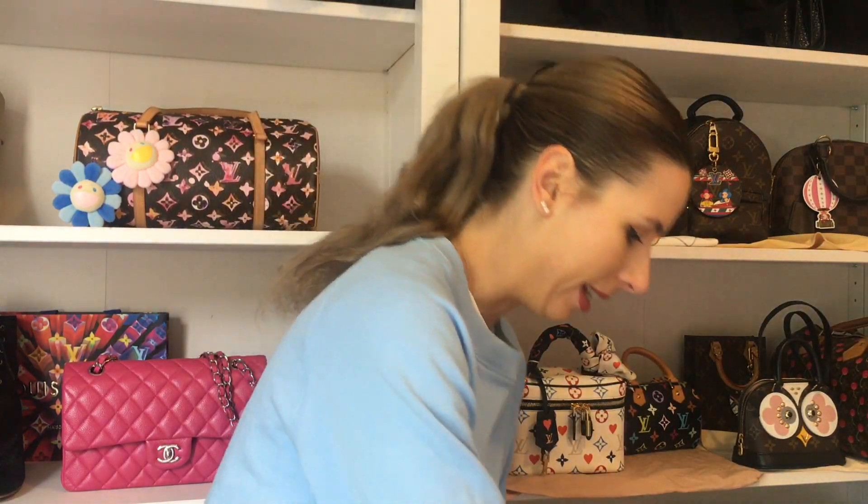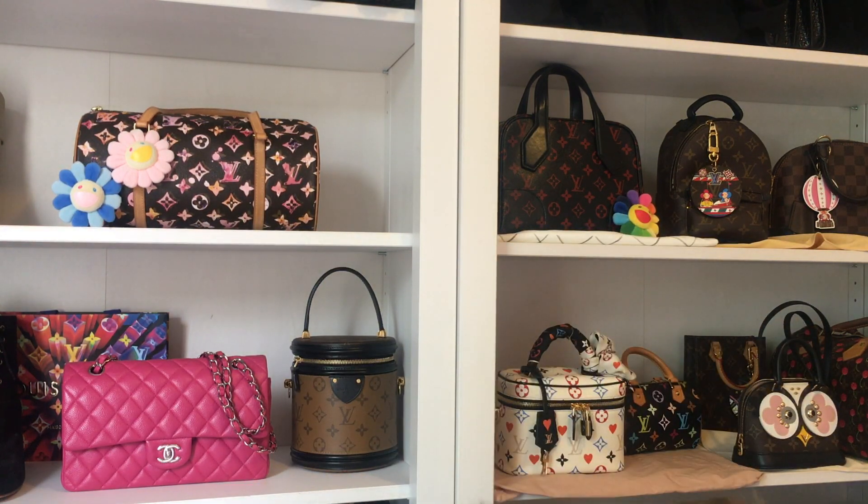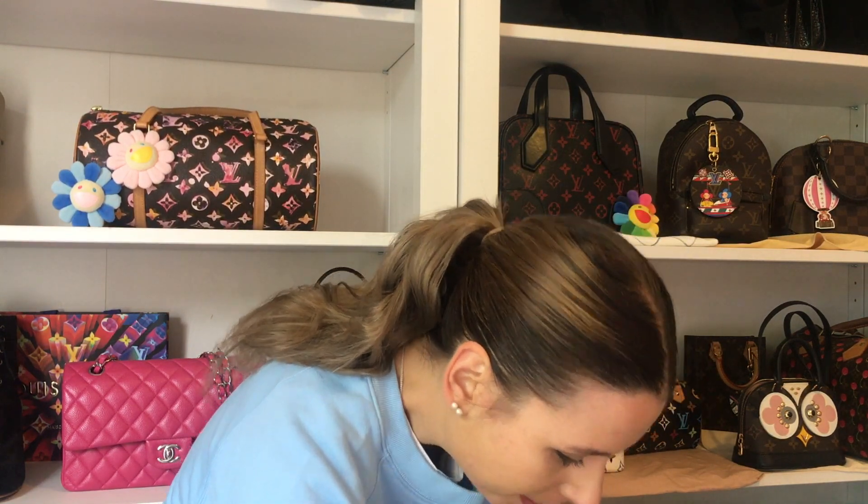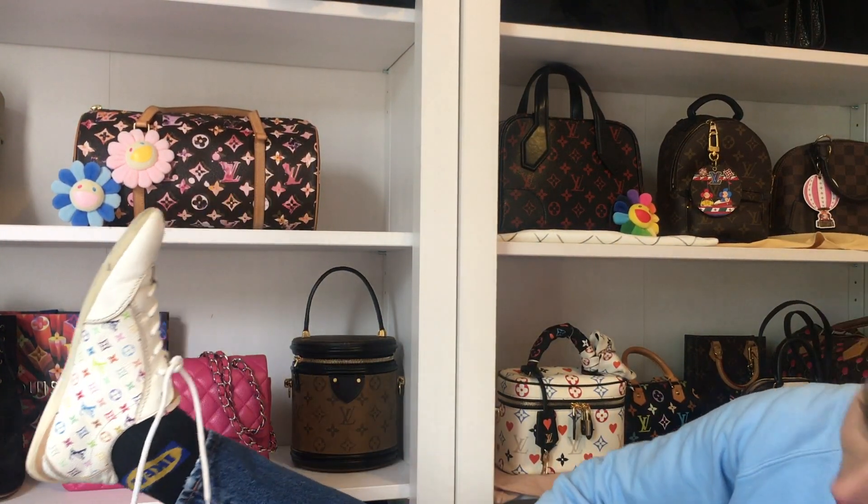Let me show you what they look like on. I'm wearing Doc Martens today but I'll give you an idea of what they look like on my foot. They're definitely like a bowling-style shoe, I'd say. They're pretty comfortable. They are still a bit dirty on the bottom — I did scrub them but it looks like the previous owner stepped on ink or something. Pretty cool overall — that's what my new sneakers look like.